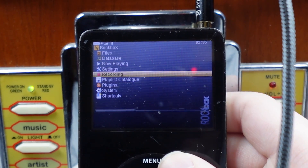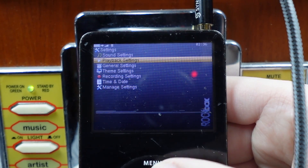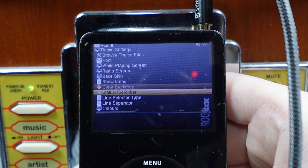All right, let's explore this thing. We got main menu, as I showed before. Let's see — settings, theme settings. We have a lot.